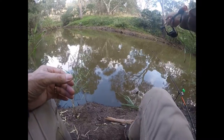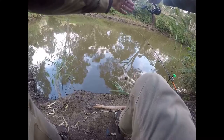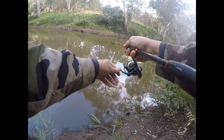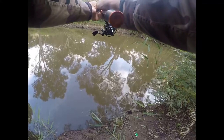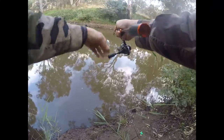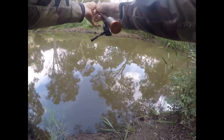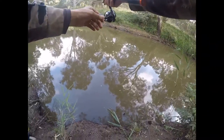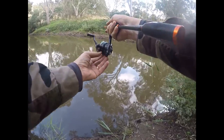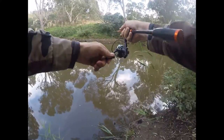Whoa! Okay, now he knows he's hooked! This is another carp for sure, but I went with small hooks because I was thinking there'd be small fish in here most likely. I think I was wrong. He's on — oh, still on! Let's see what I've got here.